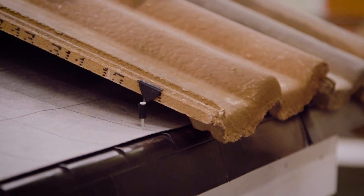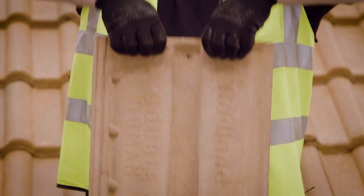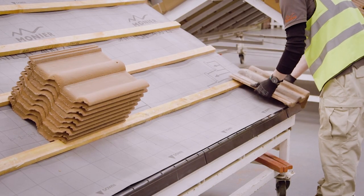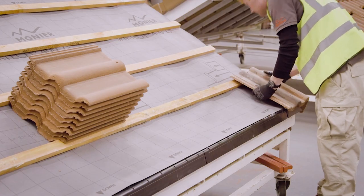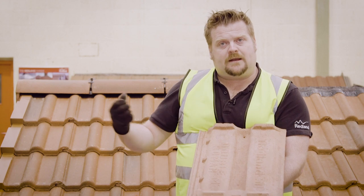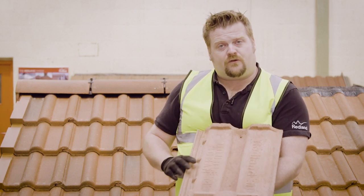On the reverse side of the tile we can see the nibs on the back there, and the nibs is where the tile hangs on our roof baton. Towards the bottom we have our weather bars, which is basically engineering put in place into the tile to control the flow of liquid back up onto the roof with wind-driven rain.